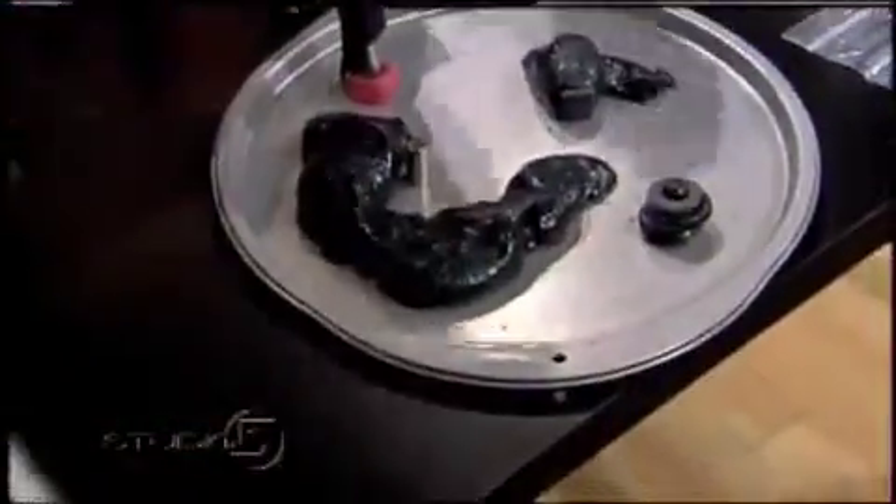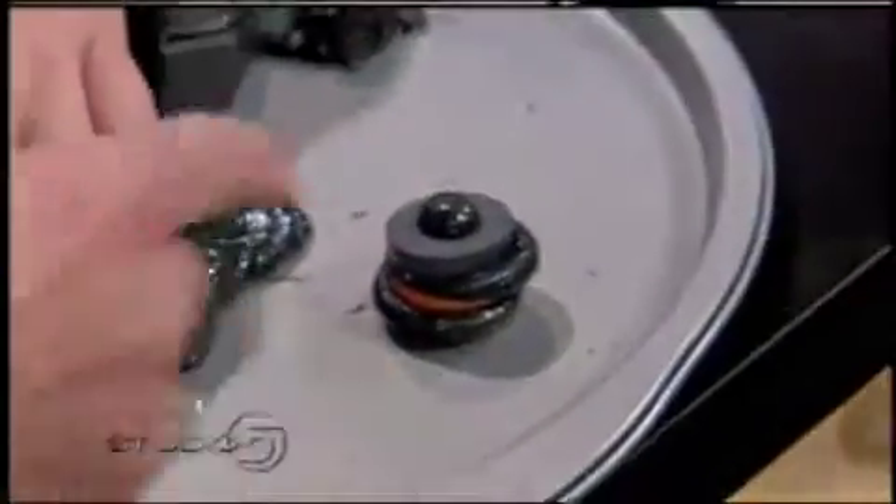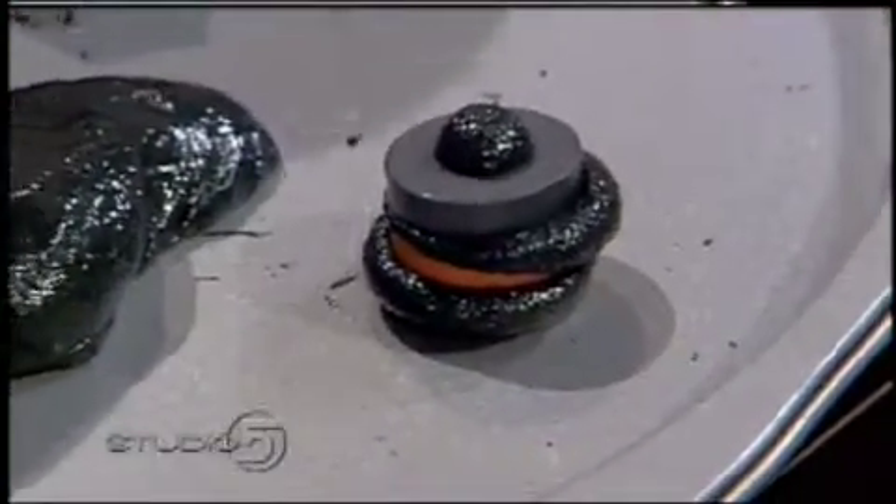So this magnetic putty is really something that's kind of fun. And as you can see, what it does to magnets is that over time, it will totally engulf a magnet. But it's a slow-moving activity. That's one of the fun things that we have.